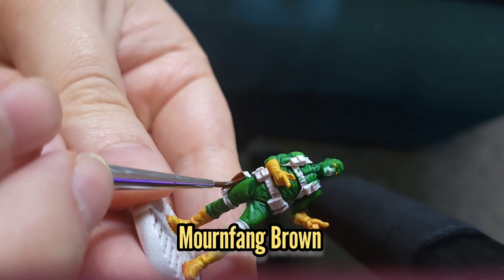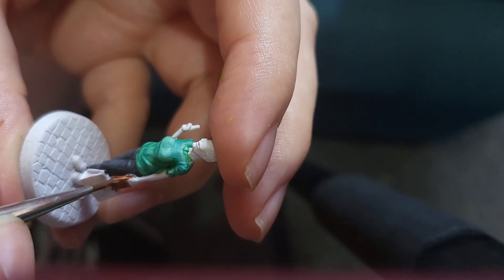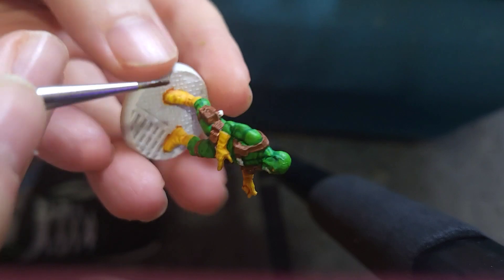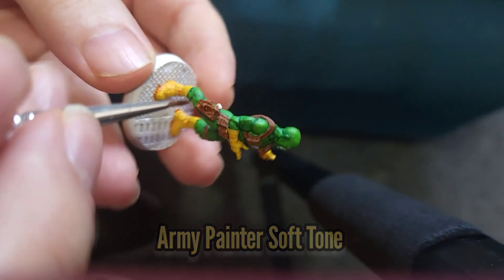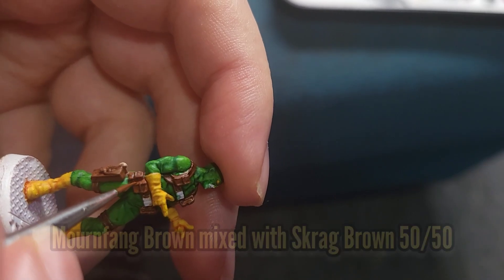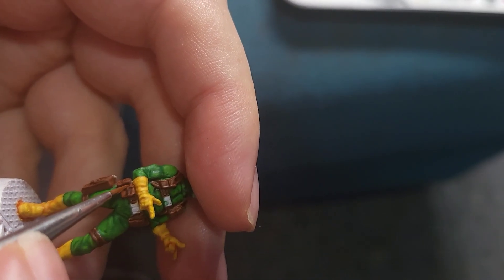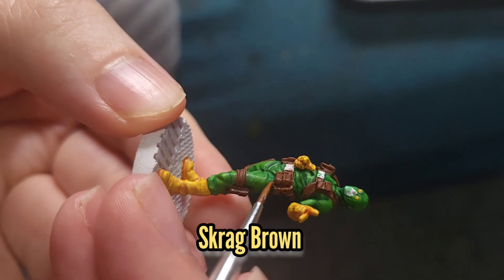I'm then going to use Mournfang Brown to paint the straps and pouches on Hydra Bob as well as the bag that Blind Owl is carrying. All of these areas will then be washed with some Army Painter Soft Tone. Once that wash had dried I then did a 50-50 mix of Mournfang Brown and Skrag Brown for the first highlight, and then just Skrag Brown by itself for the second.